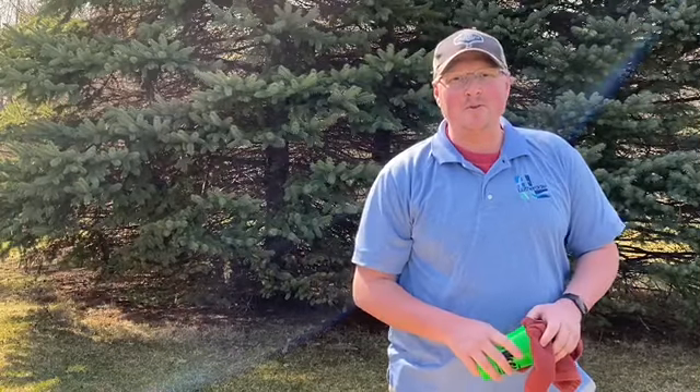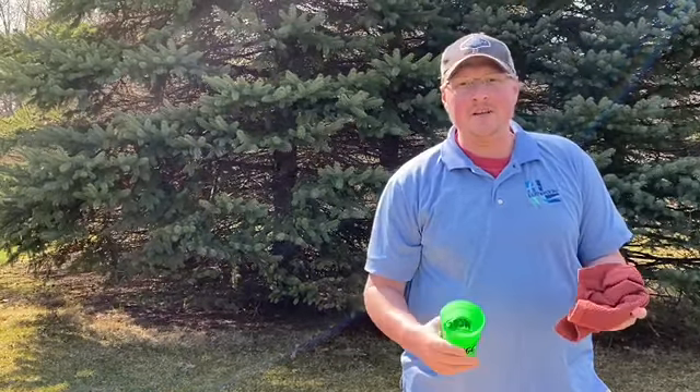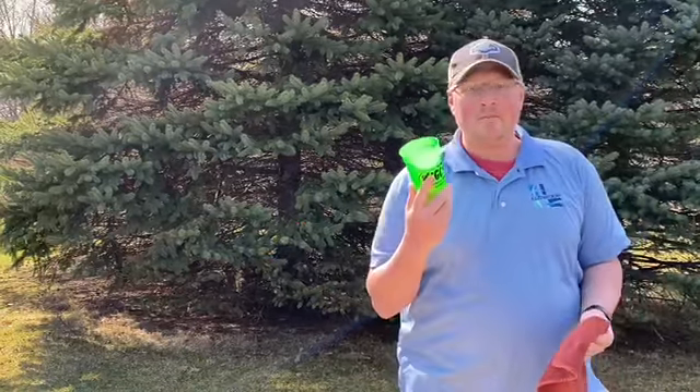Hello friends, David Box from Lutherdale here. Thanks for joining us for Team Building Tuesday. Today I'm going to show you a modification of a tarp team building game that we play at camp, using a dish towel, a plastic cup, and a ping-pong ball.